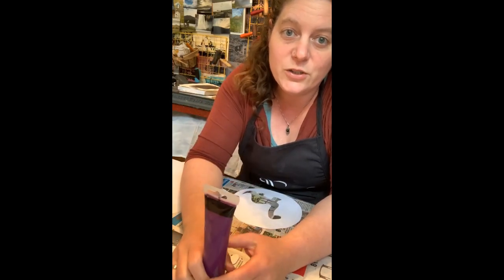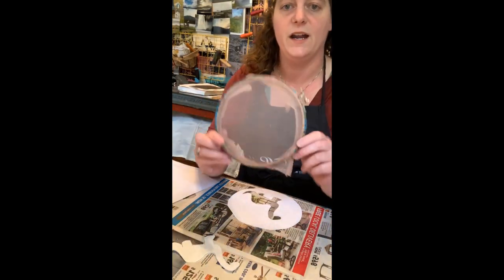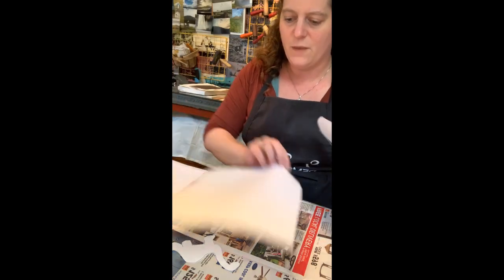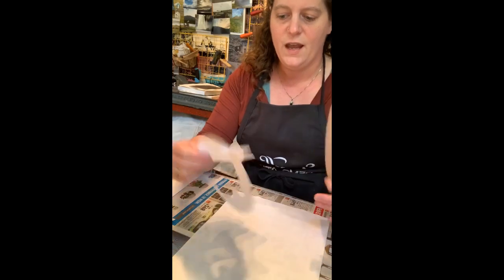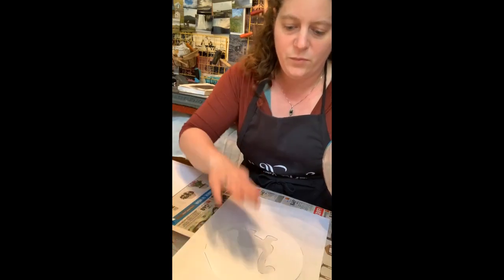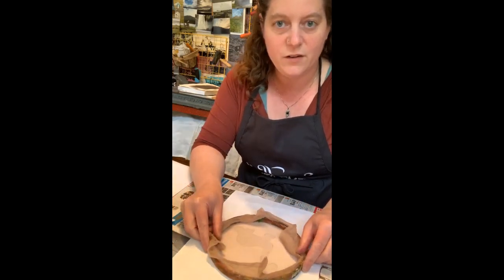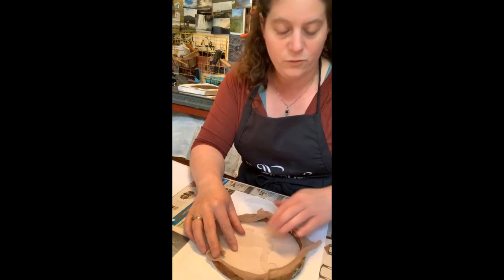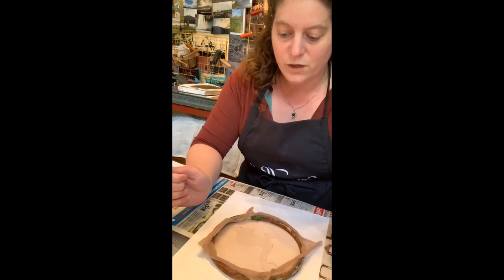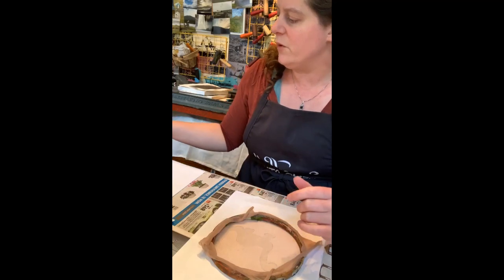You might want to put on an art shirt or an old shirt just in case. So I have my silk screen, I have my paper to print on, and I'm going to take one of my paper stencils. I'm going to put my paper stencil down on top of my paper and then put my screen down on top of that. You can use this technique with any type of paint — on clay with underglazes, temper paint, or acrylic.